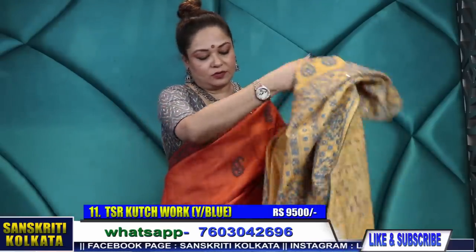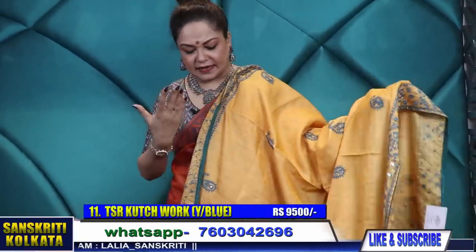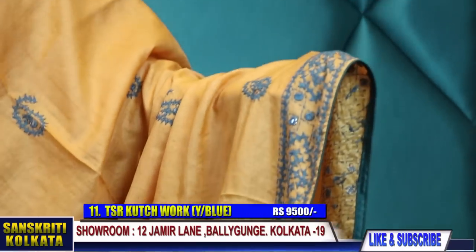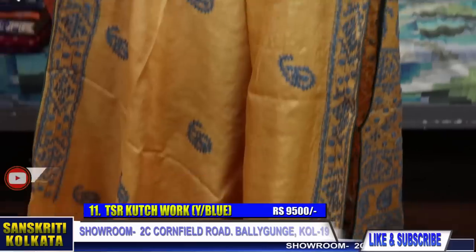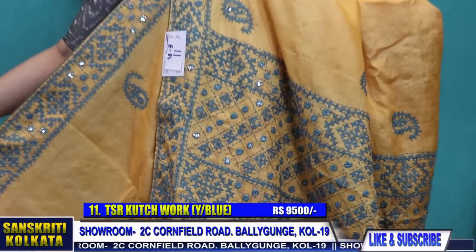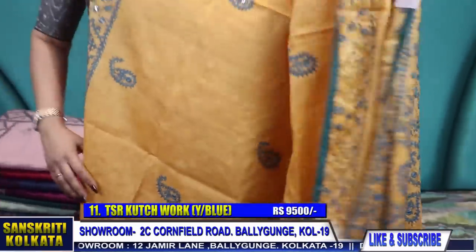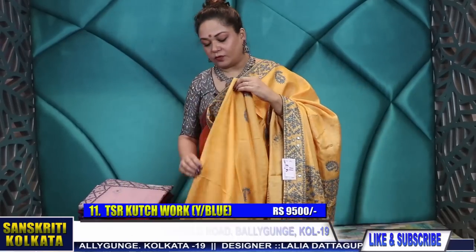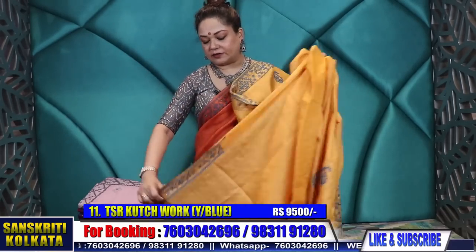Product number 11 — the same saree as I'm wearing but the colour changes to mustard yellow. It's a beautiful shade — not exactly mustard, it has an orange tone; a kesar colour you can say — saffron, light saffronish kesar colour when you mix it with milk. The border is in turquoise. This is the pallu — 9,500 rupees. I'm showing you the same embroidery in a few more colours: rust grey, the yellow/mustard one, and now this one with turquoise thread work. This is the border and the back of the sleeves.